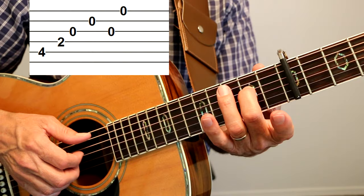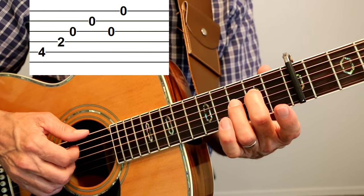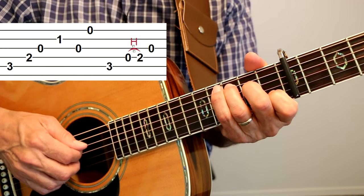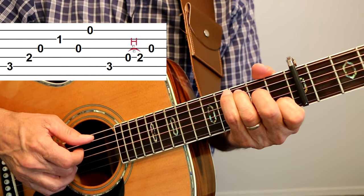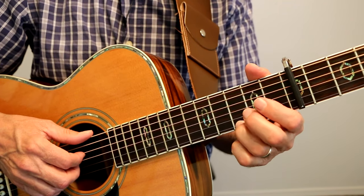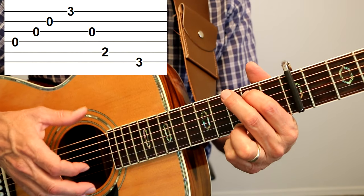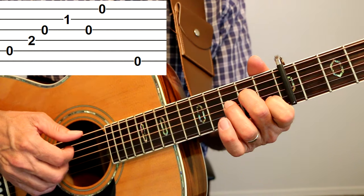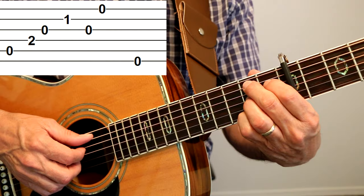So this A7sus2 — I'm just putting one finger on the second fret D string. And then we go to C, and then we do this little run, and then to G, then A minor seven, and then we're going to play an open E string, and then a B7.